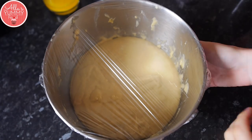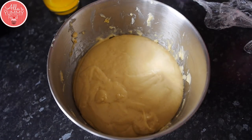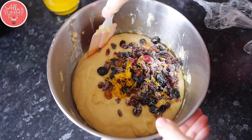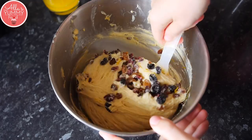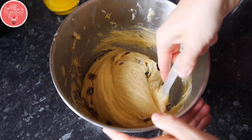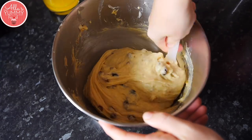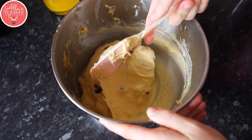Now my dough has been proving — it's doubled in size, you can see how beautiful it is. It's time to add my dried fruit in there together with a lemon zest; I'm adding about one tablespoon. And just mix everything together. You can also add orange zest if you like, just to give it that nice fresh flavor. Mix everything together until it's completely incorporated and you get different bits of fruit spread out around your pastry — make sure that way it's going to be nice and even.